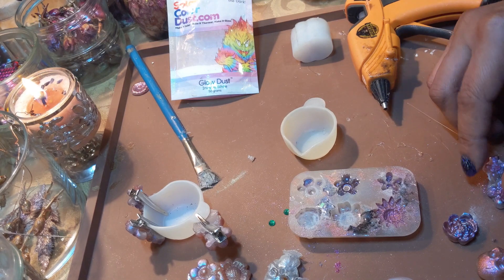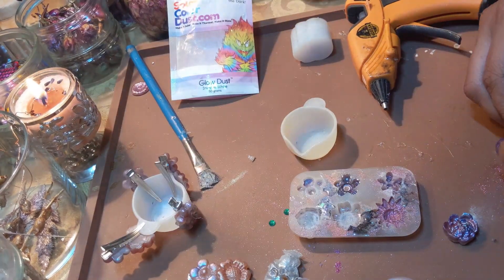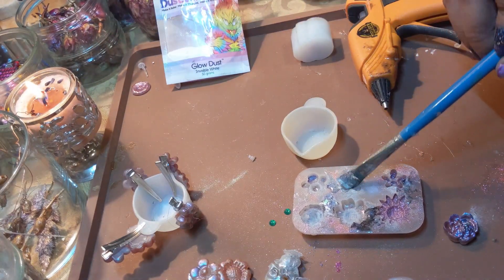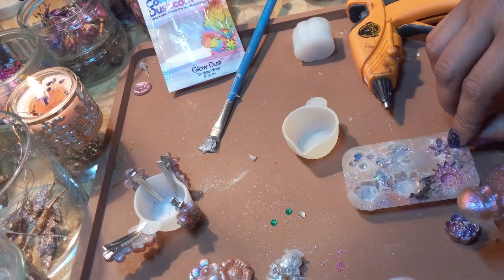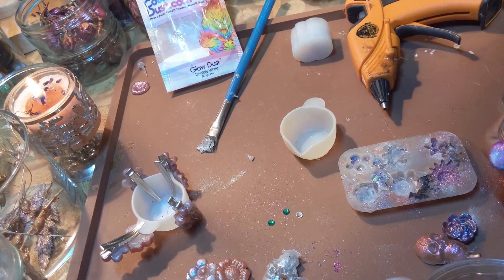I'm using a gem every time I make a new flower from now on. As a matter of fact I have a lot of these little gems — what else can I use them for? All the skulls need little gem eyes, don't they? Yes. They do. And of course I have more skulls.